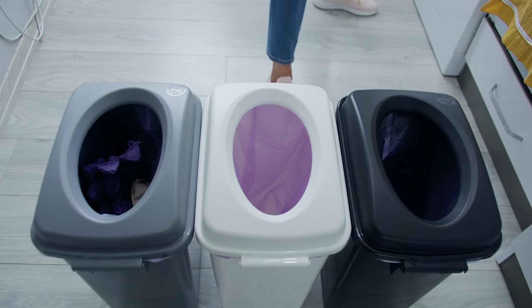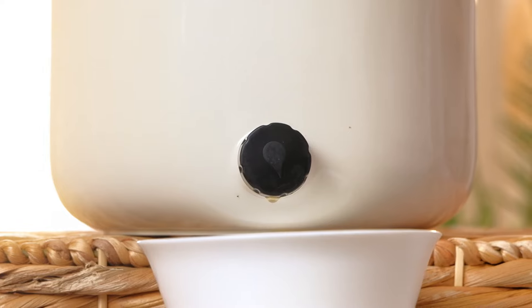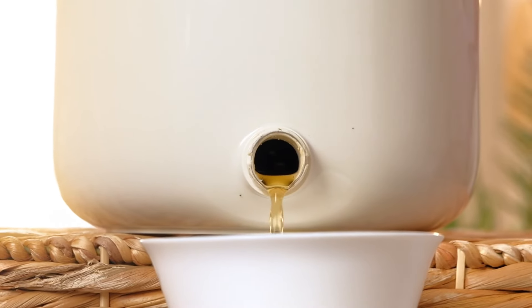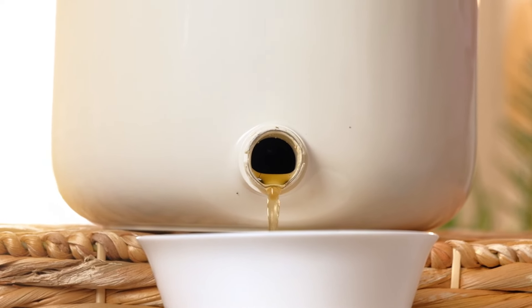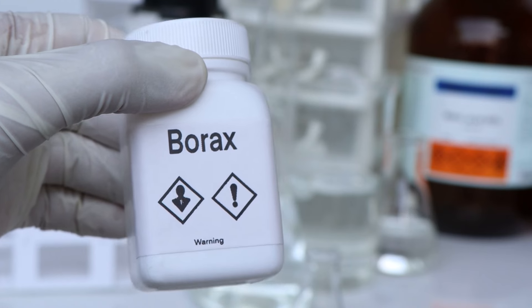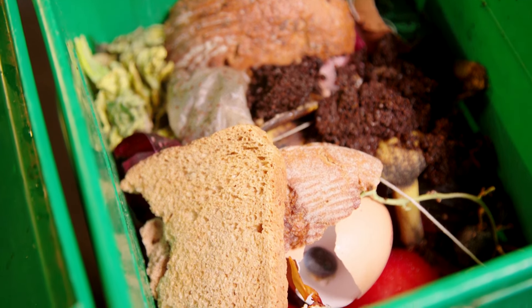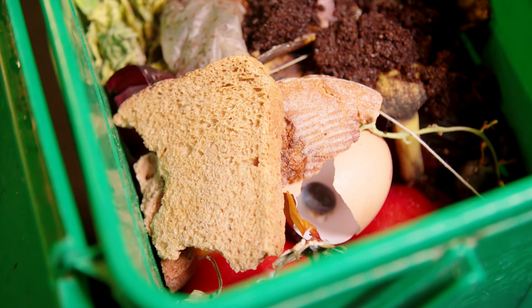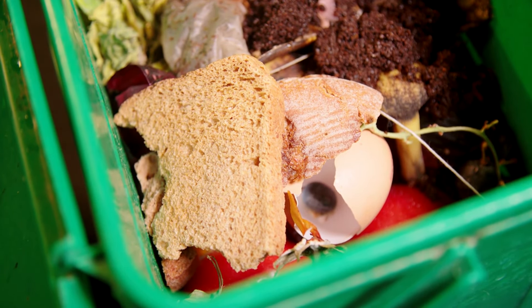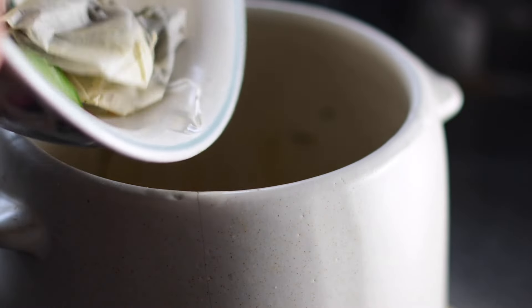This process not only recycles kitchen waste effectively, but also contributes to sustainable living by reducing waste and producing a valuable resource for gardening. Once your Bokashi bran is prepared and has undergone its fermentation process, you can begin using it effectively in your Bokashi composting setup. First, prepare your Bokashi bin, which should be airtight and equipped with a spigot at the bottom to facilitate the drainage of liquids produced during fermentation. Start by adding a layer of organic waste — this could include kitchen scraps like fruit peels, vegetable offcuts, coffee grounds, and even traditionally non-compostable items like meat or dairy products. Sprinkle a generous amount of Bokashi bran over this layer to introduce the essential microbes that drive the fermentation process. Continue to add layers of waste, each topped with Bokashi bran, until the bin is full.